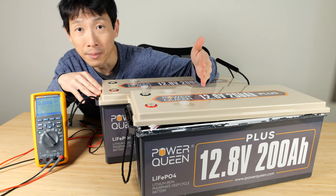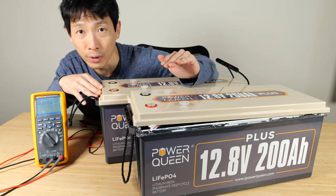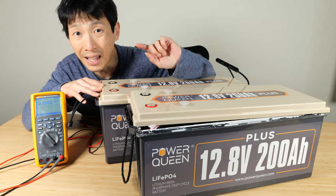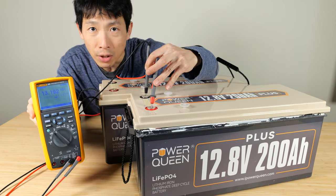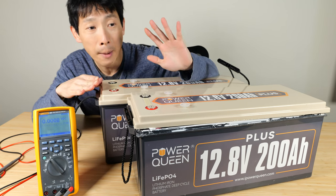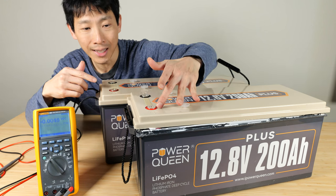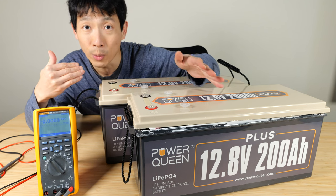If you buy more than one, you want to connect them in series. They would most likely be charged to a certain amount at the factory, but if they come from the same batch they're most likely going to be exactly the same voltage. This one is 13.192, and the other one is also 13.192. Since they match, I can connect them in series, plug it into my system, and off I go.